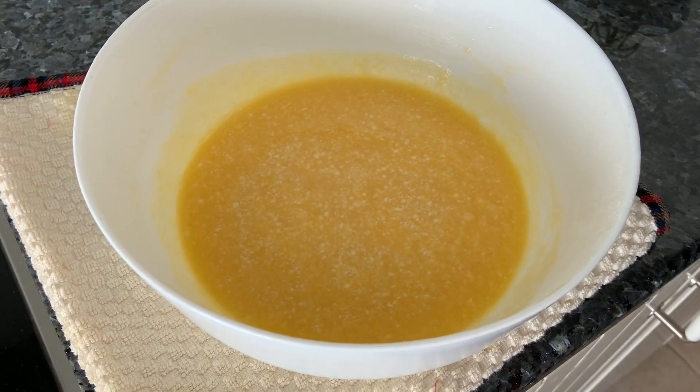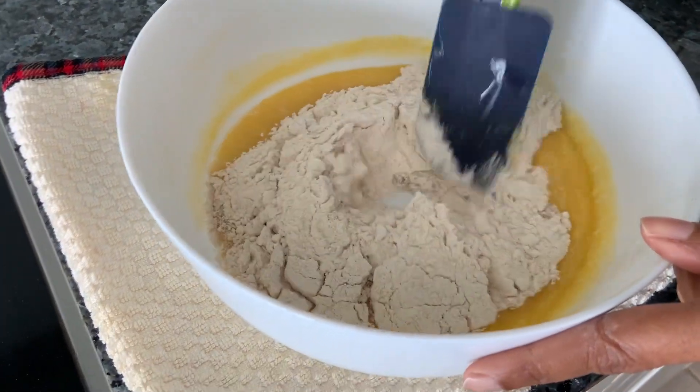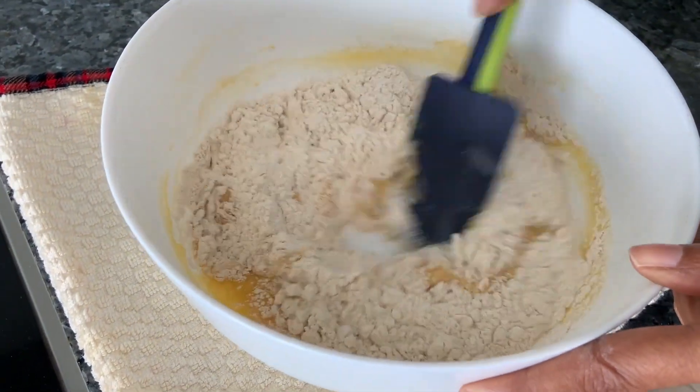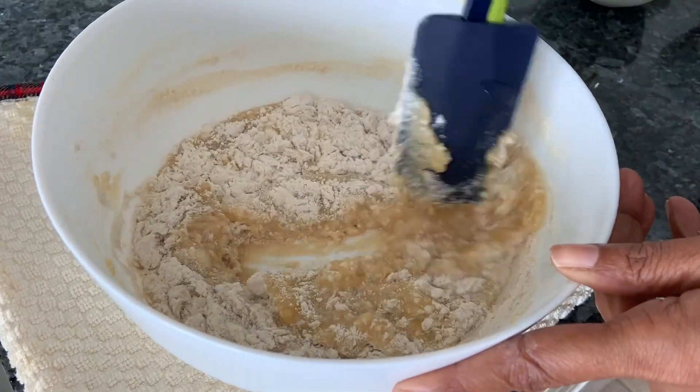Now to this we're going to add our flour. Now just a gentle mix — you don't want the air to be released, you want to keep the air for the cake to rise. Keep your ovens to heat.